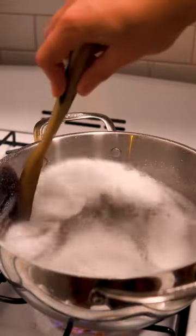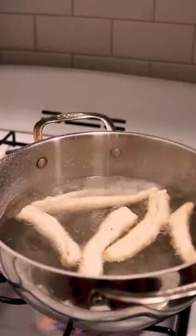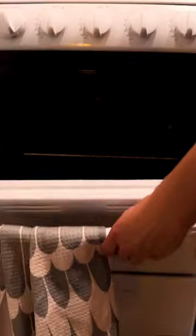Bring a big pot of water to a boil and then add half a cup of baking soda. Put your dough into the water and cook it for about a minute. Then we're gonna put it in the oven at 400 degrees for about 15 minutes.